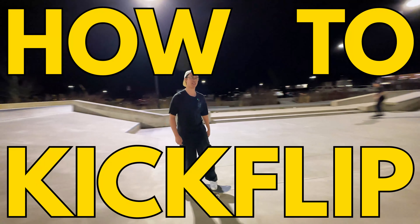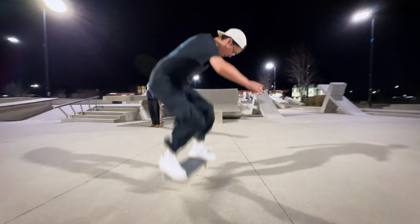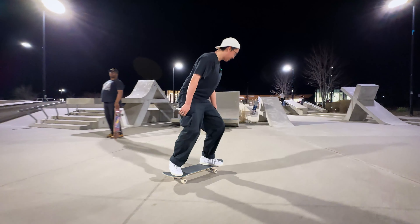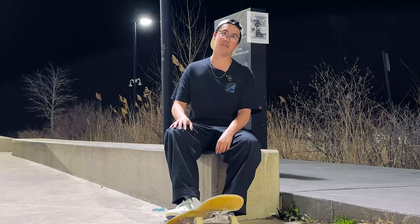Alright, I'm going to teach you how to kickflip today. Kickflips are a pretty easy trick but hard if you're just starting out. The main thing I'd say is learn how to ollie first, and obviously get comfortable on your board with balance and all that stuff — maybe some shoves, 180s — just to get the comfortability.